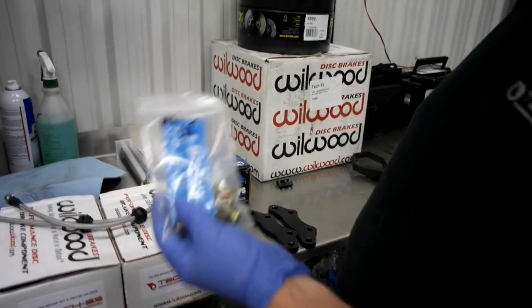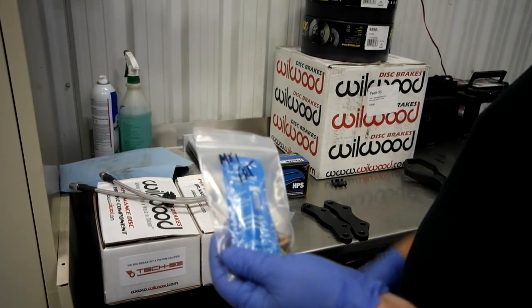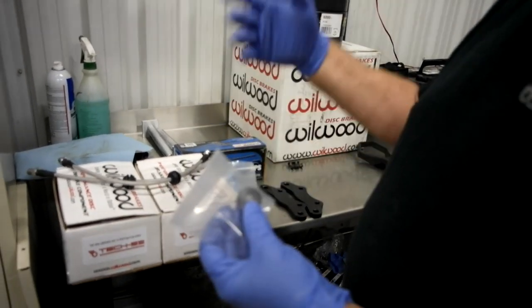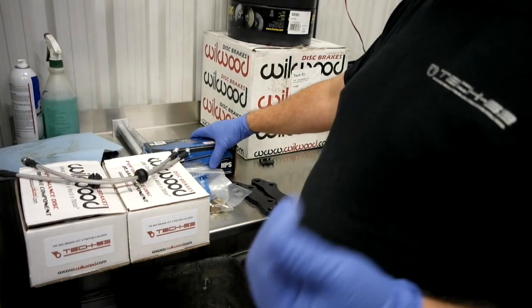Here we have the fasteners to mount the calipers and the brackets to the spindle. Also included is Permatex thread locker. Here we have the centering shims — I'll show those a bit later when we're installing. They're used to center the caliper if needed, because of the tolerancing on the spindles and the mounting holes.